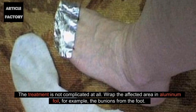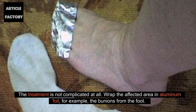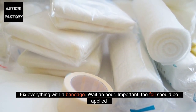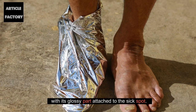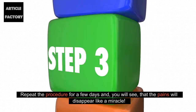The treatment is not complicated at all. Wrap the affected area in aluminum foil, for example, the bunions from the foot. Fix everything with a bandage. Wait an hour. The foil should be applied with its glossy part attached to the affected spot. Repeat the procedure for a few days and, you will see, that the pains will disappear like a miracle.